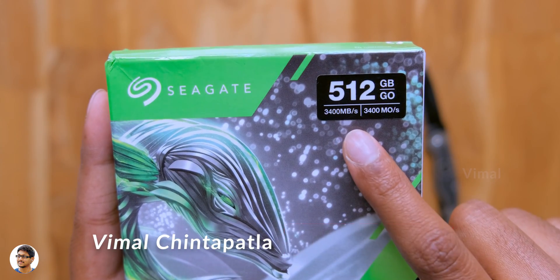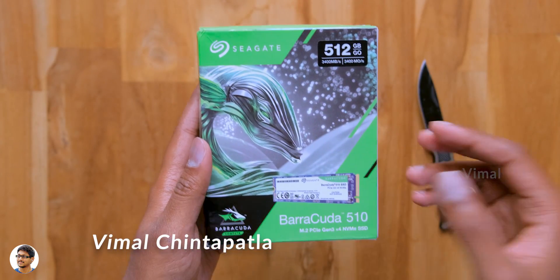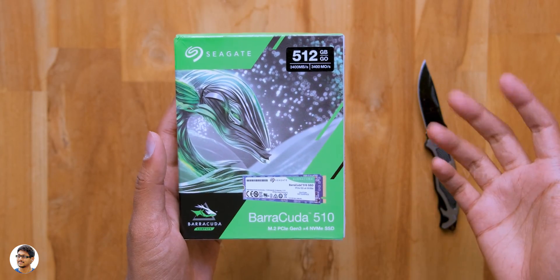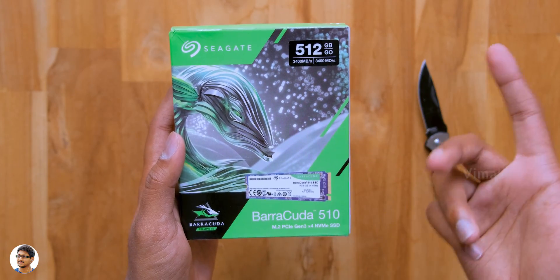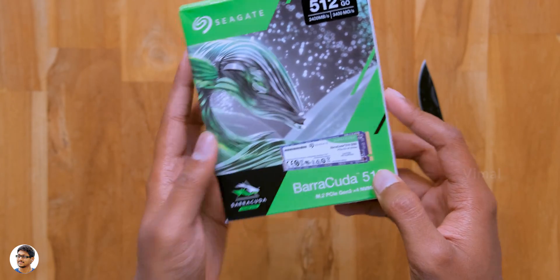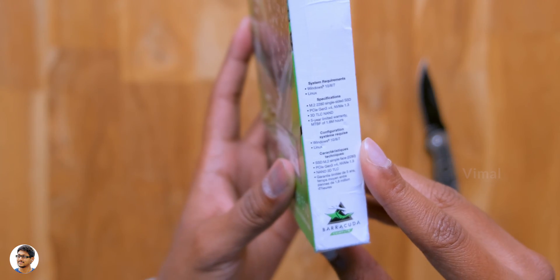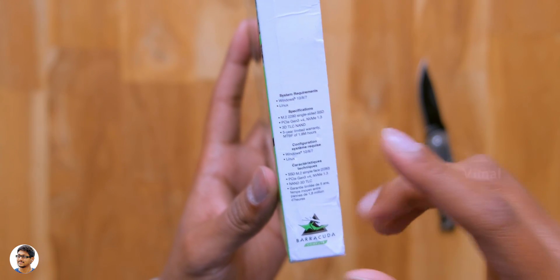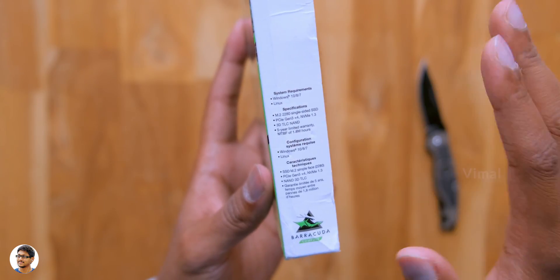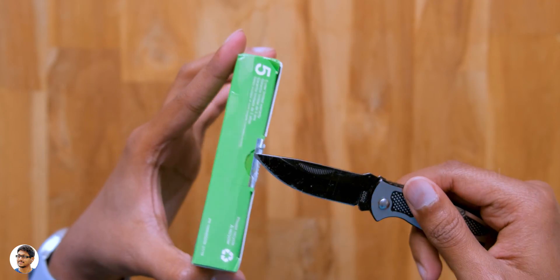It's called the BaraCuda 510 and it's an M.2 PCIe Gen 3 NVMe SSD. The drive comes in this sort of box packing and comes in a lot of capacity variants — the one I have is a 512GB model. We've got the Seagate branding everywhere on the box and a picture of the drive on the front. The BaraCuda 510 is an internal SSD with an M.2 2280 form factor and is suitable for a variety of devices, like desktop PCs, compatible laptops, and mini PCs.